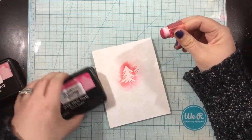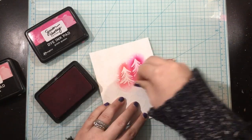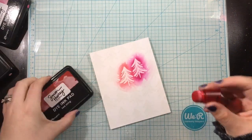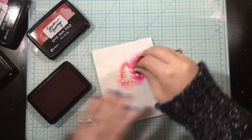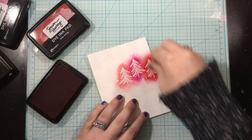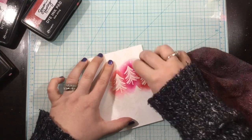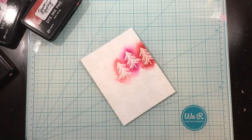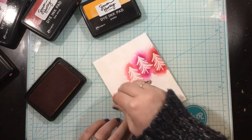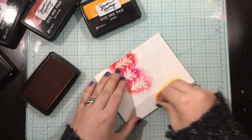I am using a whole rainbow of Simon Hurley Create dye inks. Right here I'm using Piggyback and Prom Queen, but I'm going to be using a bunch — I'm just basically rainbowing these trees. Here's Bee Sting, which is a bright red. Then I'm going to go on to Guppy, Over the Moon, Slippery When Wet, Overzealous — there's like all of his inks in here. I'm just rainbowing all these trees, going over them with a pretty heavy hand.